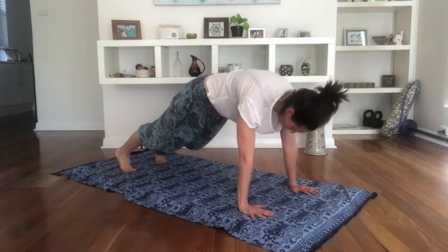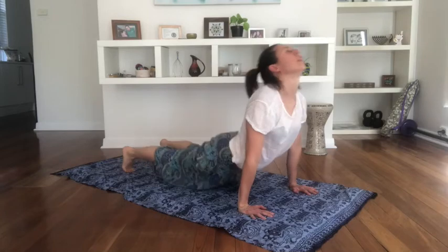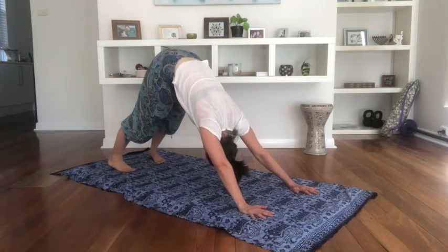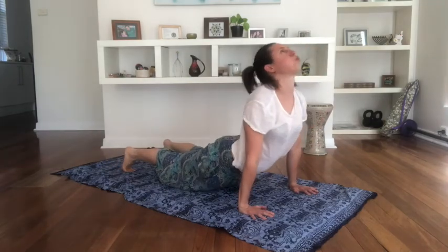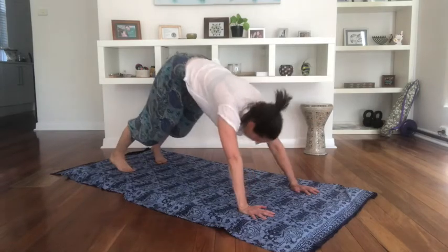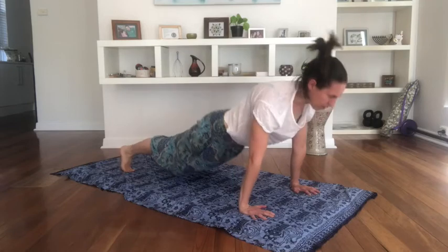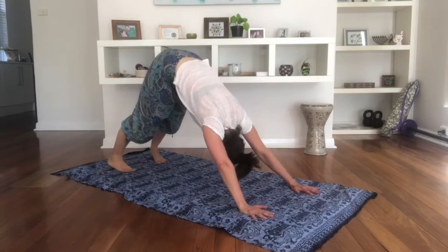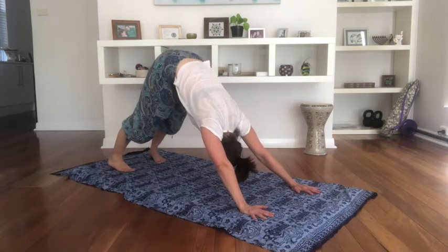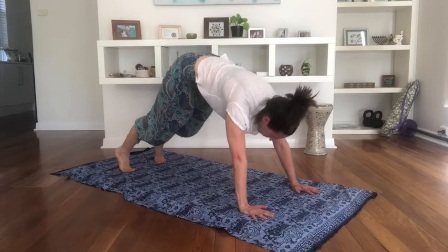Inhale to plank. Exhale. Don't breathe in, but back to down dog. Inhale to plank. Exhale — squeeze the bottom. Don't breathe in, come to down dog. Breathe in to plank. Exhale. One more — don't breathe in. Breathe in to plank. Exhale. One more. And then breathe in, come back to down dog, hold a couple more breaths, squeeze into the belly, lengthen through the arms. Then gently bring your knees down and walk them through.